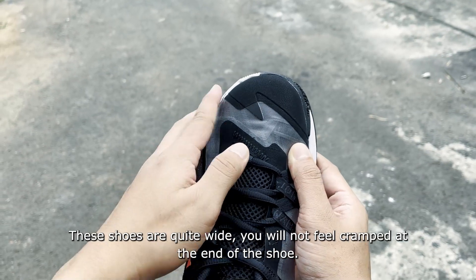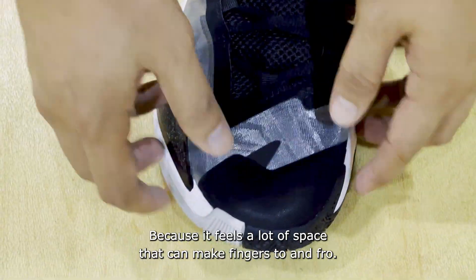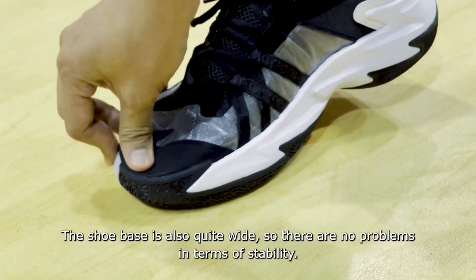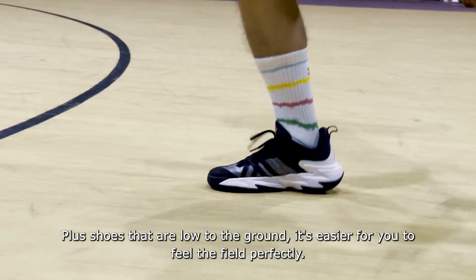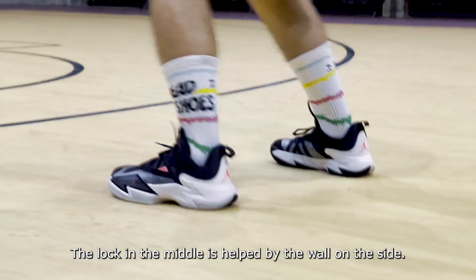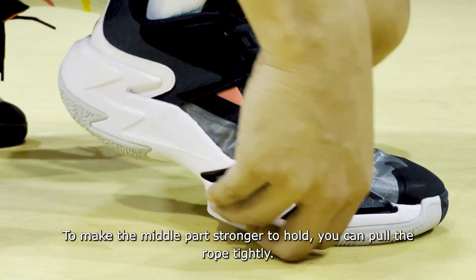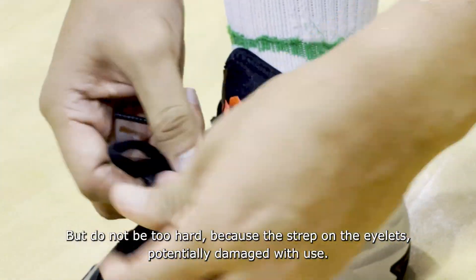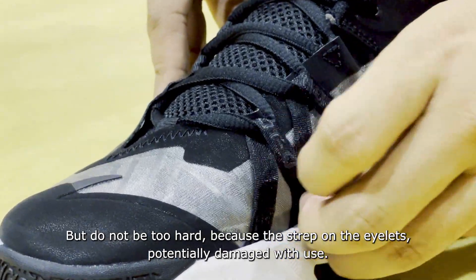The shoe is quite wide — you won't feel cramped at the toe box, as there's plenty of room for your toes. The base is also wide, so stability is not an issue. Being low to the ground, you can feel the court perfectly. The midfoot lockdown is assisted by sidewalls, minimizing the risk of rolling your ankle during cuts. Tighten the laces for stronger midfoot support, but be careful not to over-tighten as the lace eyelets may wear out.